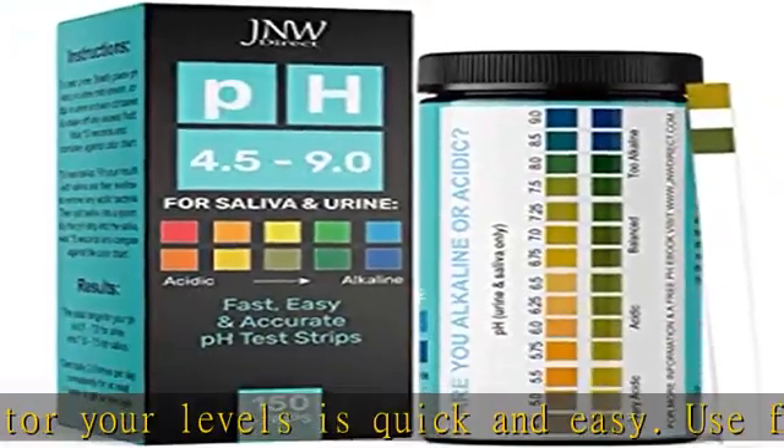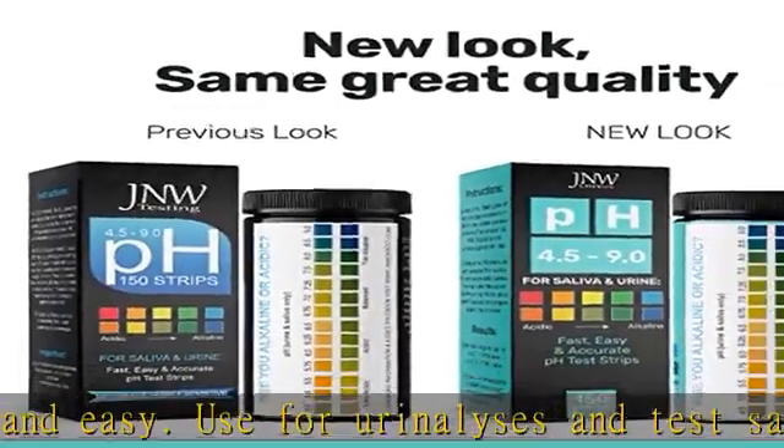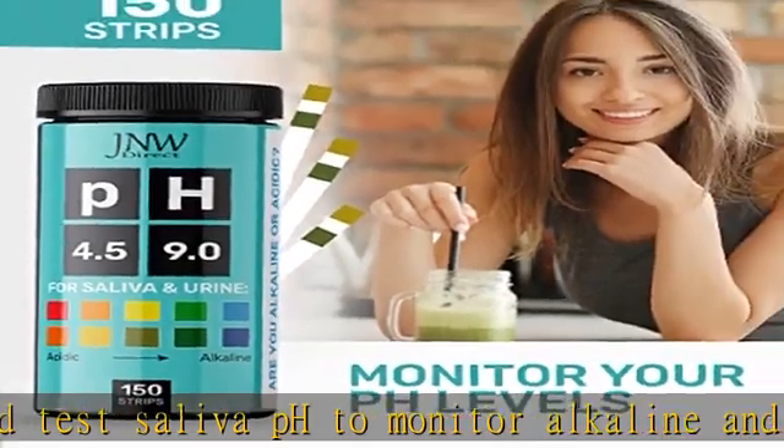Stay on track to reach your diet goals with our pH tester strips. The pH paper test strips can help you determine what foods are taking you out of a pH balanced state.